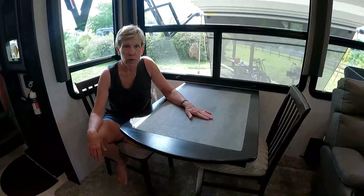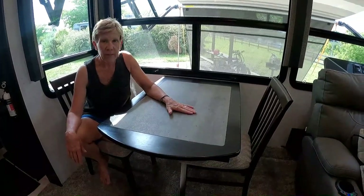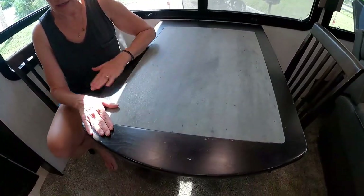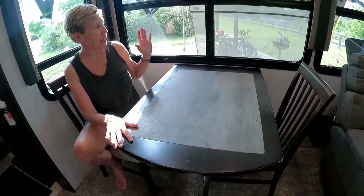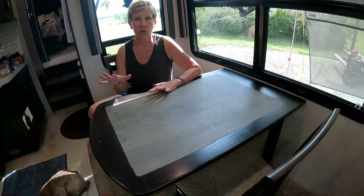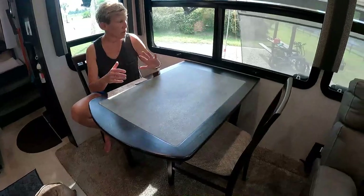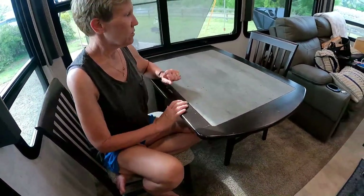Hey Campaholics! Today we are going to change out the table that came with our 395M Momentum, mainly because I don't like the way it's held up. At the last rally we went to, we went into someone's rig and saw that they had what I call a pub table that fit perfectly with three benches. I feel like that's going to serve us better — we'll gain a little more space for my recliner, and right now with just two of us and two computers it's a little tight.